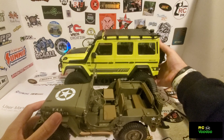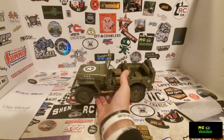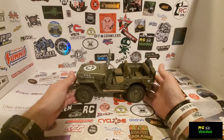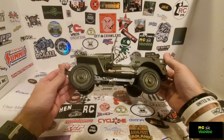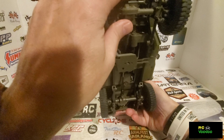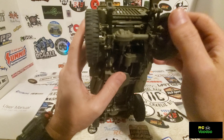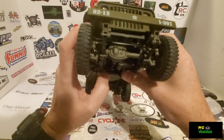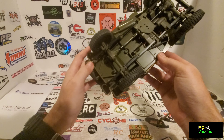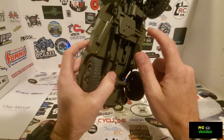That is going to do it for the review of the 12th scale Rock Hobby 41 Willys. I'll leave a link in the description as well as a coupon code if anyone's interested. I'd like to thank Banggood for sending this to me for review. The steering links are metal also — the steering arm and the drag link are metal. There's a servo under here — it's got three servos: a steering servo, a two-speed servo, and a steering wheel servo.